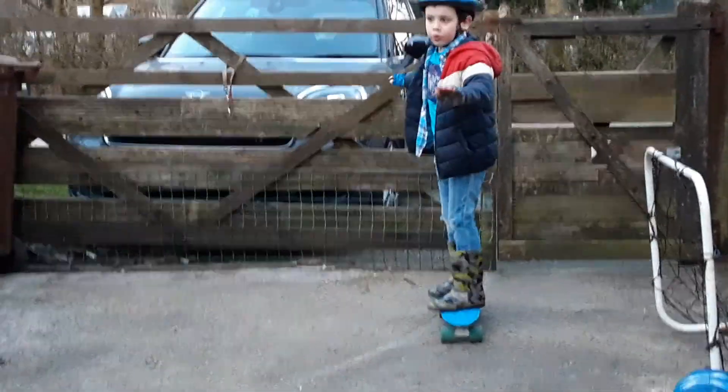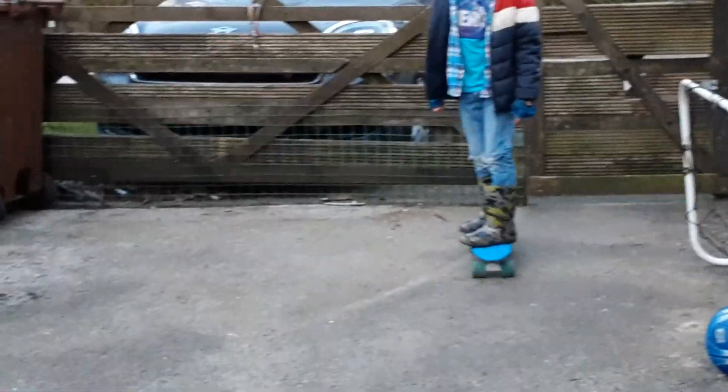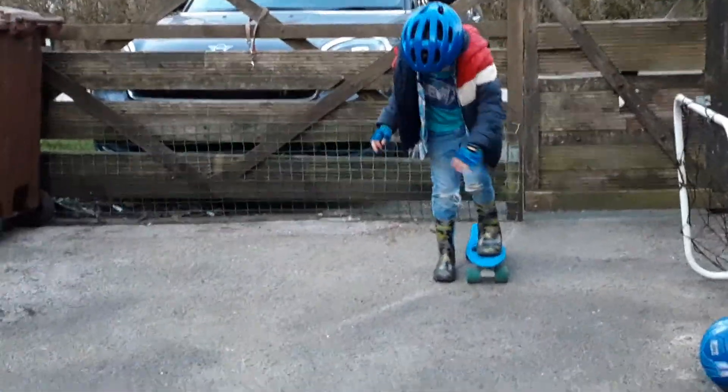When you're skateboarding, like on the first one, step on. And then when you want to not make it move, keep still. When you want to go, push off your foot — like that. When you want to stop, put your foot down. The next one is putting your foot down when you want to come to a stop.